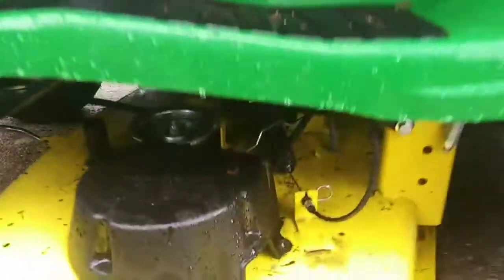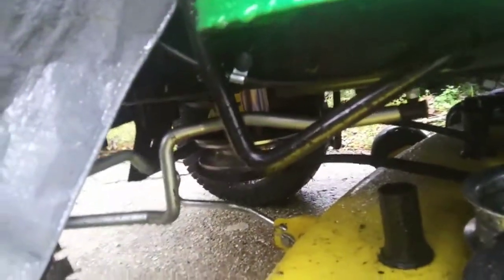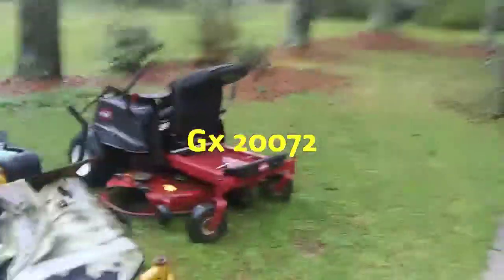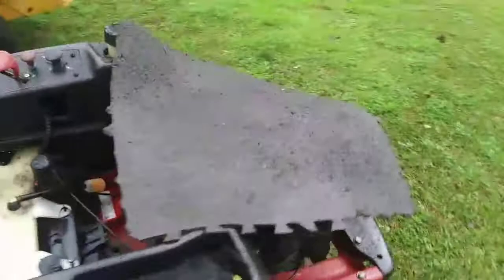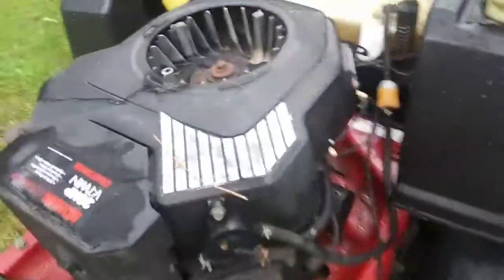This John Deere came in needing a belt. We can see somebody put one of those knockoff belts on it — the reason I can tell is it's black. It's not the right belt; it keeps coming off and it's way too long. You have to put the factory belt on it. On this one, it's a GX20072. We did get this one going finally and running — we ended up putting a new carburetor on it, new fuel line, and a fuel pump.